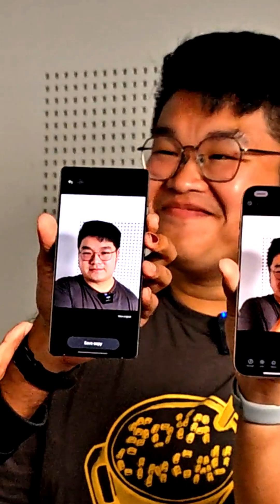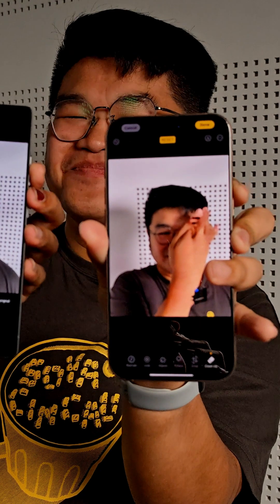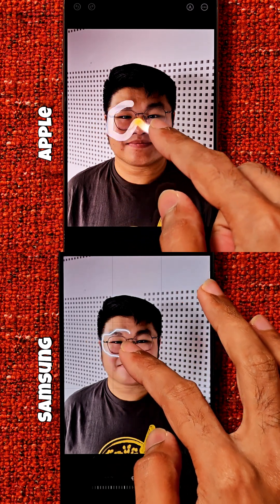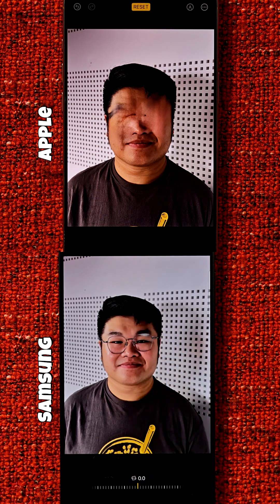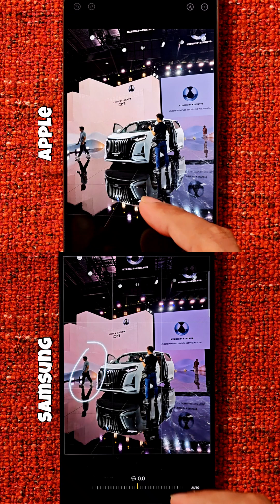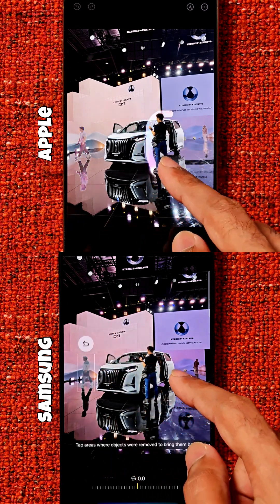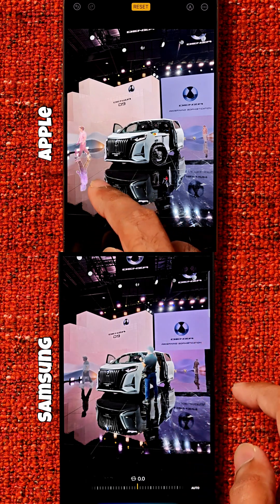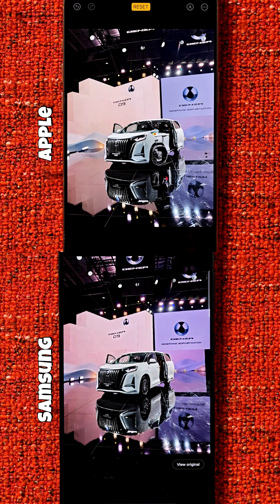The results speak for themselves. The Galaxy result doesn't look exactly like Sam, but it's better than the Apple result, which looks even less like Sam. We're gonna give you a few more examples so you can see the difference between Apple Intelligence and Galaxy AI. Let us know what AI features you want us to face off, and we'll catch you in the next video!